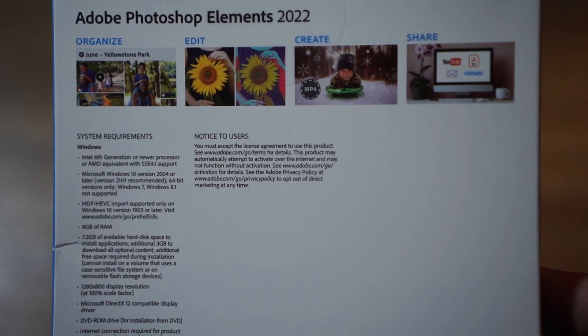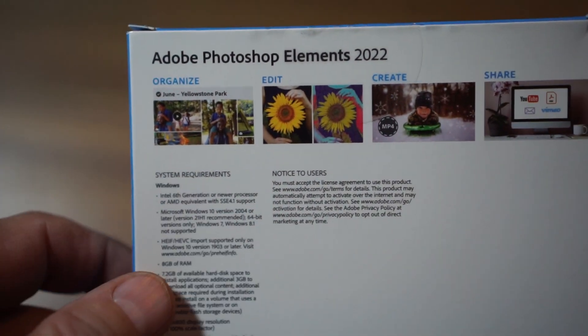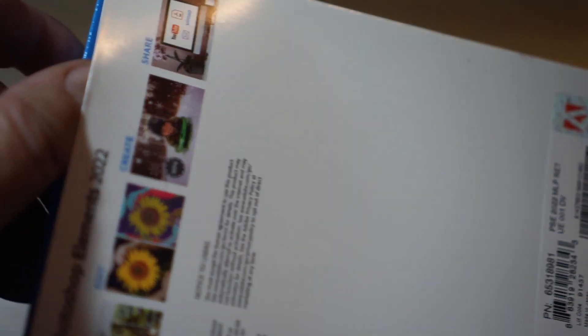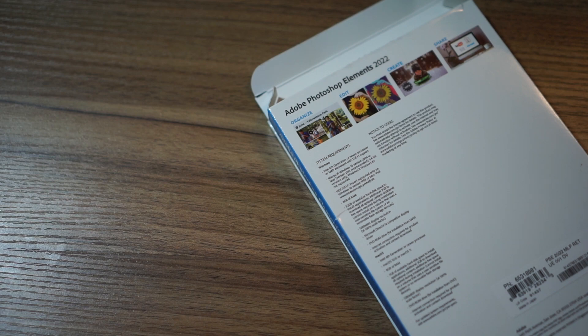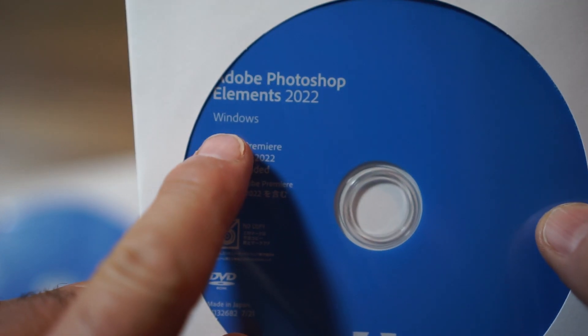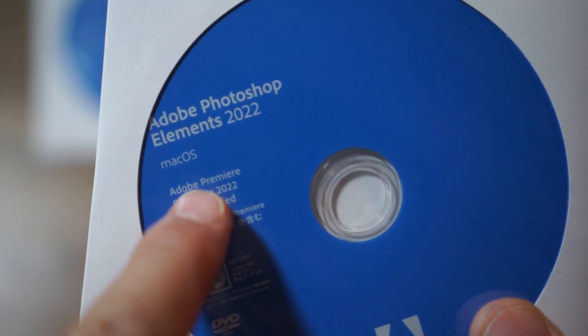I've been kind of excited to have this thing. On the back here they always show you the newest features — edit, create, share, organize. We know we can do all that, and if you don't, make sure you watch my videos at 4-2-Technoman or search for Jack's Tech Corner. The official unboxing of the software. The keys are in the back. So when you buy the CD — the reason I like buying the CD kits — you see where it says Windows right there? You get the Windows Edition as well as the Mac OS Edition.